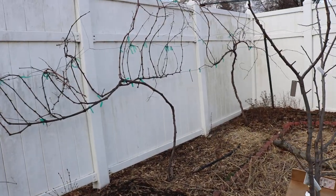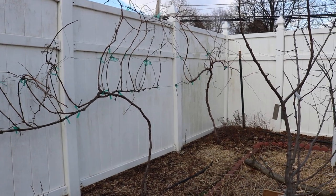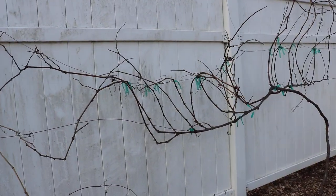Hey everyone, it's Ross. In today's video, we're going to be pruning the grapevines. I want to show you guys how I'm doing that just really quickly — just show you guys the basics.